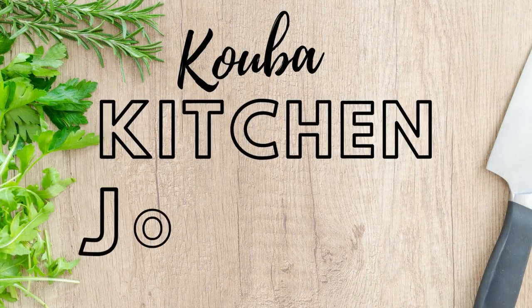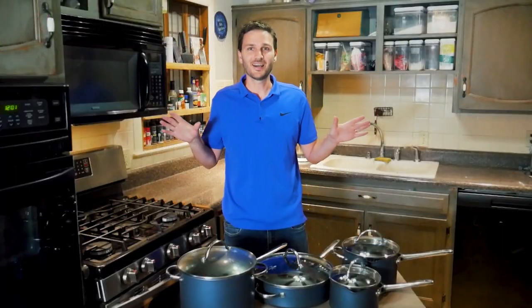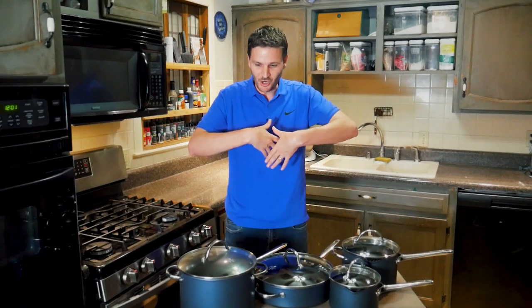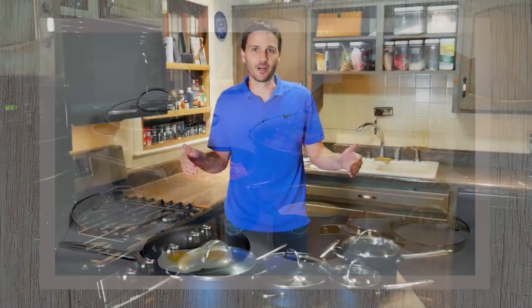Will Pampered Chef's Brilliance line shine in your kitchen? Let's find out. Welcome to the Kuba Kitchen Journey — we are here with Pampered Chef's brand new Brilliance line of non-stick cookware.